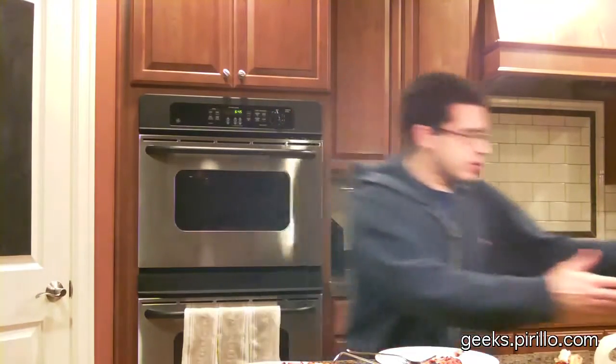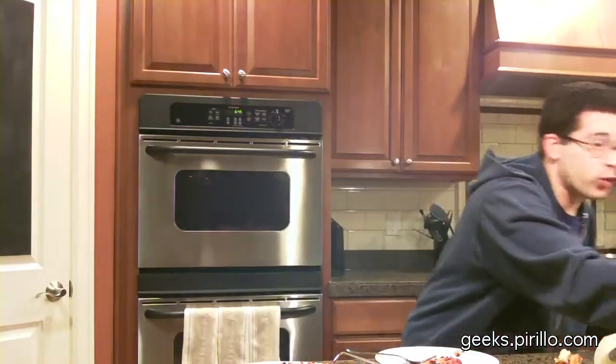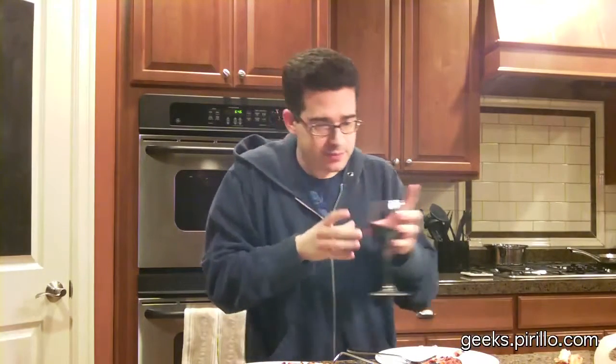My email address is chris.pirillo.com if you have other suggestions for me — it'd be great. Oh, I also make rice. Look, I got the rice cooker right here. And I also drink wine. Wine and pizza.